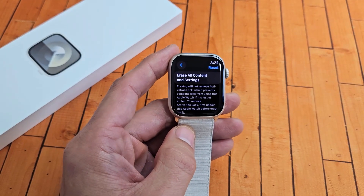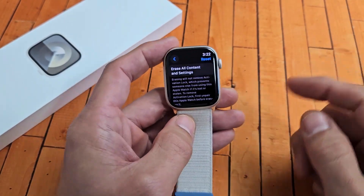I'll show you how to factory reset an Apple Watch Series 9. Very simple here.